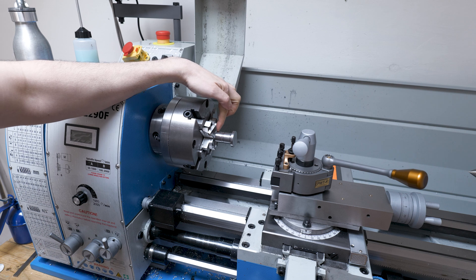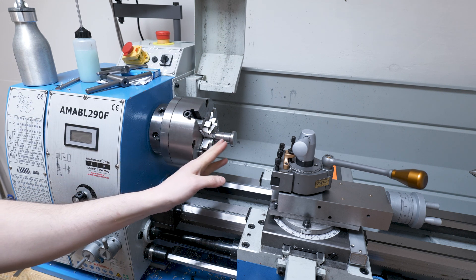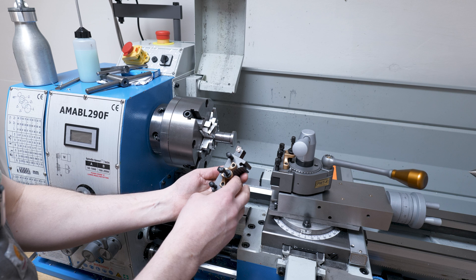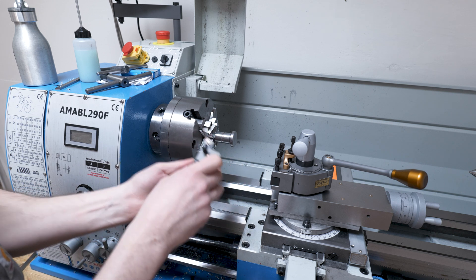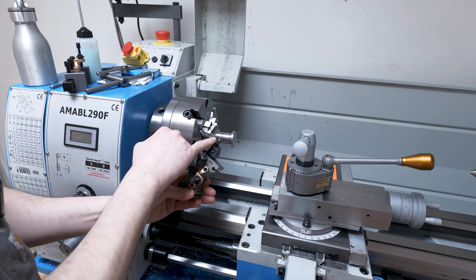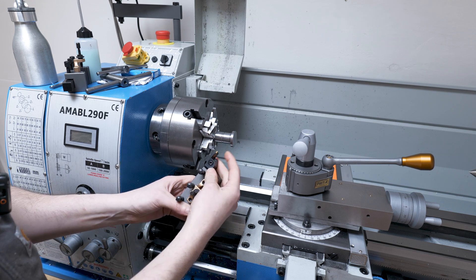I need to machine down this bit here, which is going to be really close to the chuck jaws. I don't have any tool holders or bits that can get in nice and tight. I could maybe use a CCMT bit but it would hit this point here and I don't have any left-handed ones. So I'm going to try to use a parting tool holder — very, very small profile, only about two millimetres. I'm hoping I'll just kind of part it in bit by bit and then finish it all off with this.